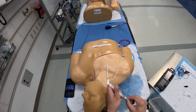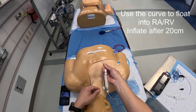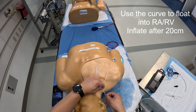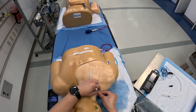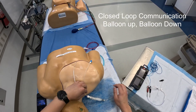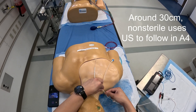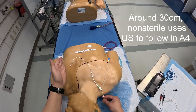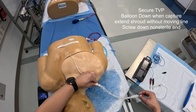At this point, go ahead and place the transvenous pacer. Use the curve of the catheter and the sterile advantage to get into the right ventricle. After about 20 centimeters — marked by the double dotted line — you'll usually get past the cordis. Then go ahead and inflate your balloon. Use that as a sail to go from your SVC into the right atrium and into the right ventricle. At approximately 30 centimeters or so, you'll probably get captured into your right ventricle. Make sure you're securing your line, and go ahead and extend the shroud just a little bit.